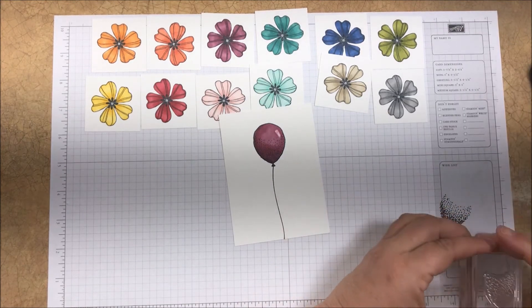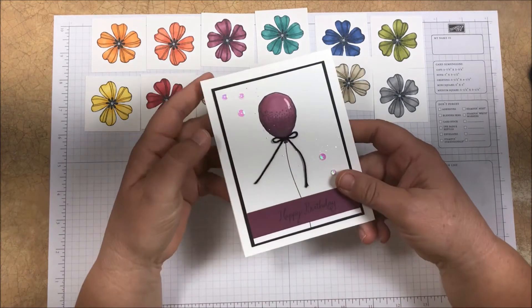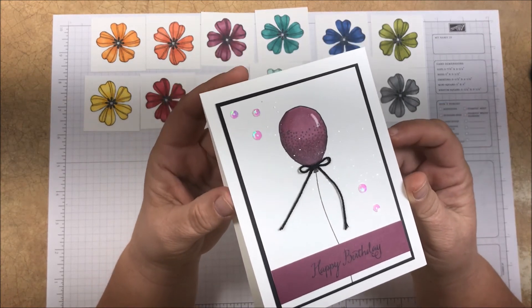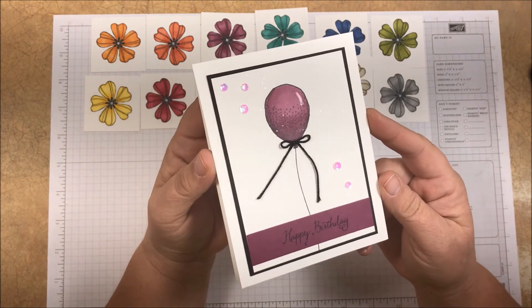Here is my finished card. What I did was add a couple of layers and a sprinkling of Wink of Stella because I love that little extra bit of sparkle, and a couple of sequins to finish it up.